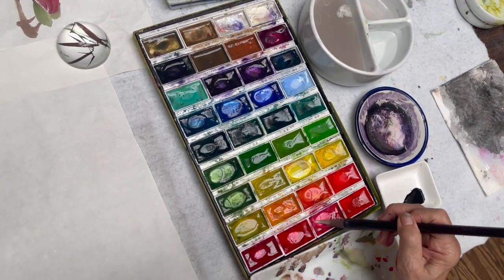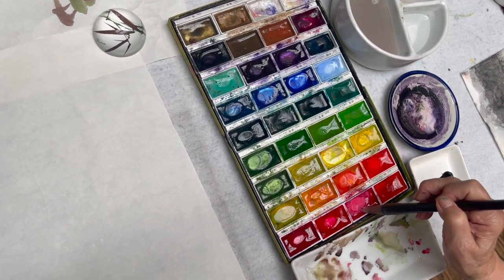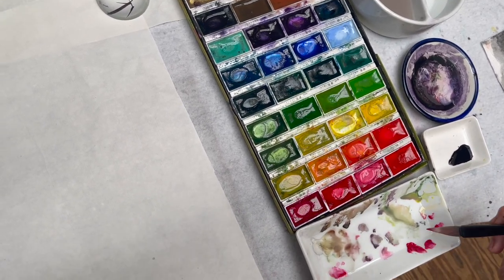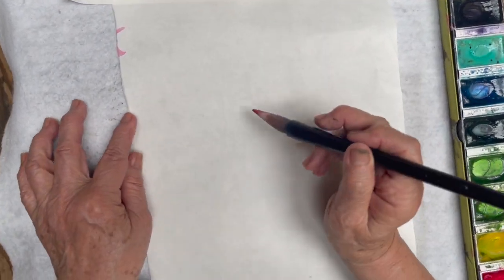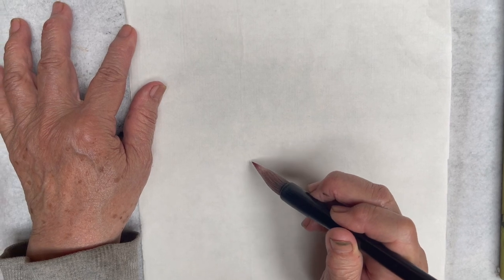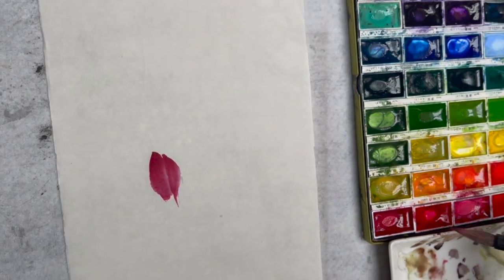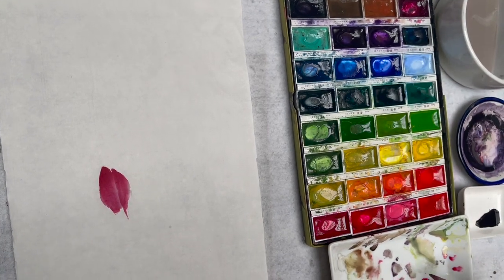First, I'm loading the carmine. And then I'm loading the rouge, and then I'm blending. Then tip with rouge, and then with a little red-purple here, and then blend.